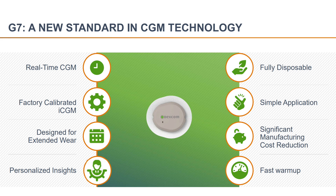The major improvements to the G7 from the G6 are simpler application, simpler startup, and faster warm-up time. The Dexcom CEO Kevin Sayer mentioned in a recent interview that the goal is a warm-up time of one hour or less. For comparison, the G6 warm-up time right now is two hours, so a really nice improvement from two hours to one hour or less.